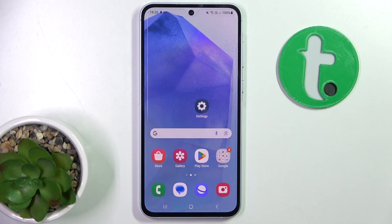Hi guys, today I'm going to show you how to activate Google Assistant by saying 'Hey Google' on Samsung Galaxy A55.